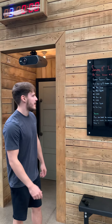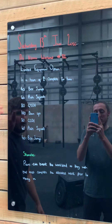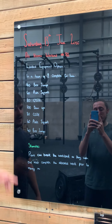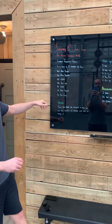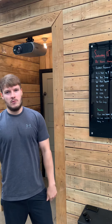If you haven't seen our schedule, today in a team of two you're going to complete for time. You have 40 box jumps, 60 plate squats, 80 ground to overhead, 100 down-ups, 80 ground to overhead, 60 plate squats, and 40 box jumps. You are in for a treat! Pairs can break the workload up however they wish, but you must complete the allocated work at each station before you move on.